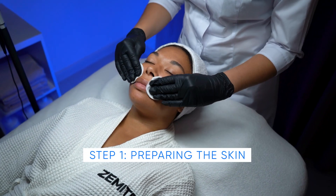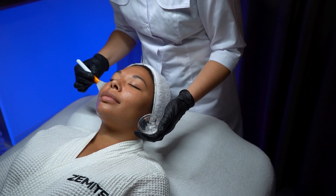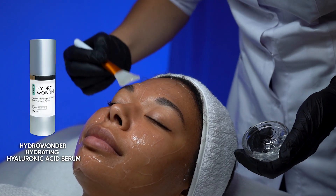Treatment protocol. Step 1: Preparing the Skin. Cleanse your skin to remove any makeup or impurities. Apply a water-based serum or conductive gel to the treatment area. This helps the ultrasound waves penetrate the skin effectively.